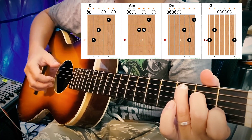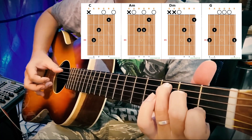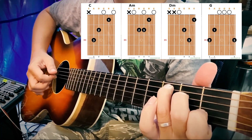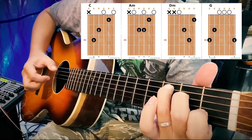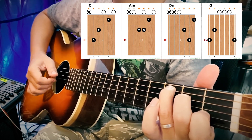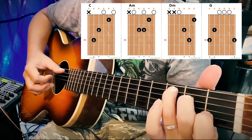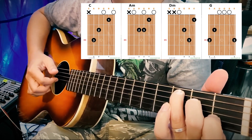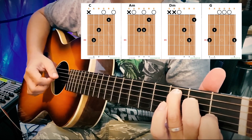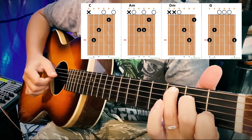This time when we play 1, we will play 6. This is going to be a problem. We will play 3, 2, 3, and we will play 3. If you play 3, then you can play 3, 2, and 1. If you play 3, then you can play 3.